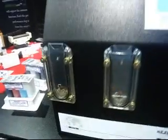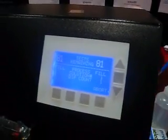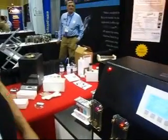At this time, all you do is press start, and the instrument will tell you how many tests you have in each chamber. And as you can see, the fluid is now moving up in each of the cuvettes.